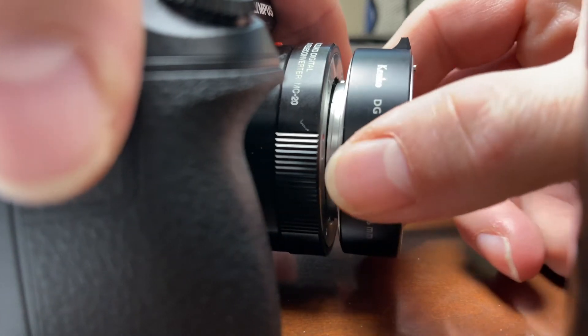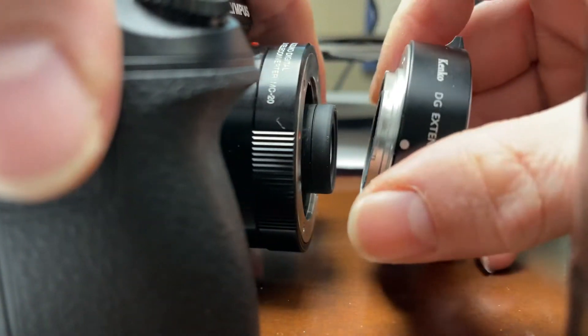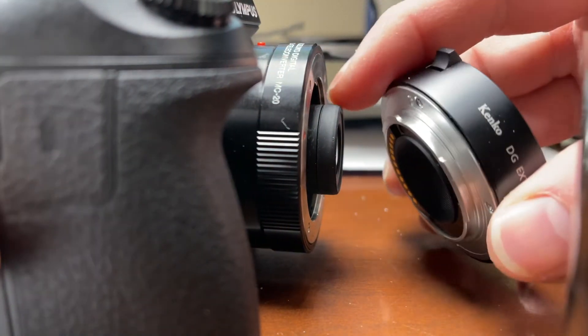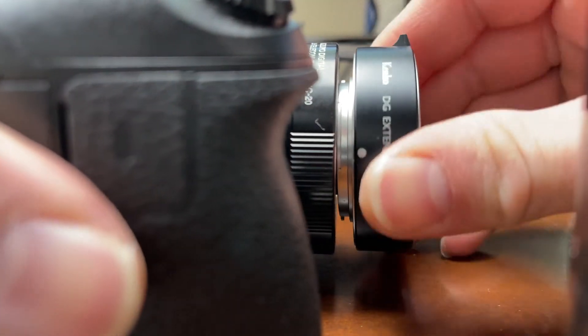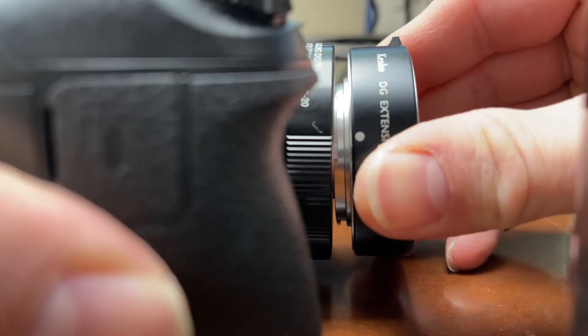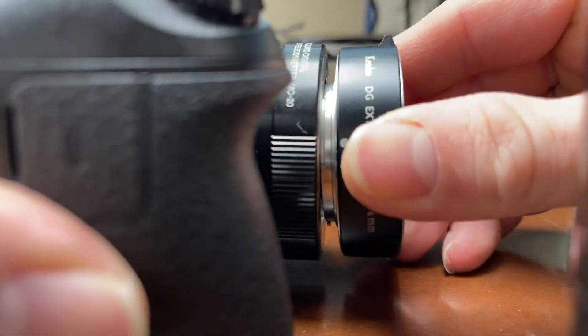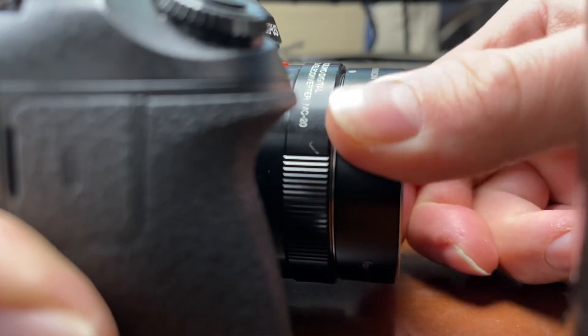There it goes — it came off, and it didn't pull the rubber ring off. So there's no reason to wear down the inside of it. You just gotta use some elbow grease.